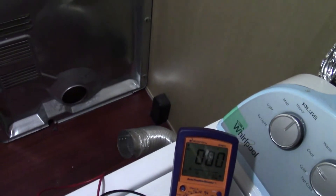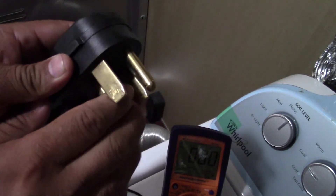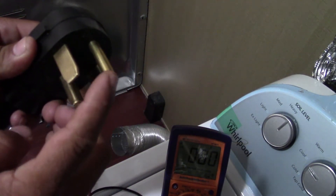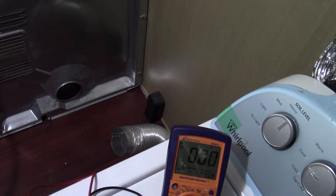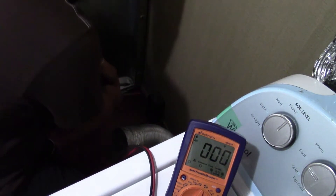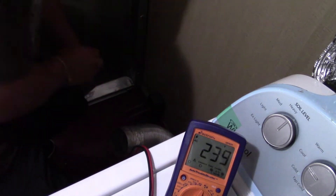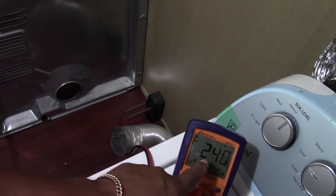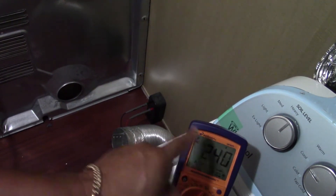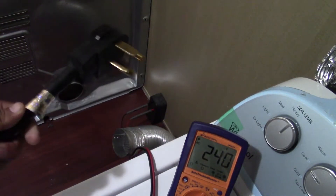First I'm going to go ahead and check the dryer plug — the outlet from the wall. This is a four-prong dryer cord. The dryer is not heating up, so I'm going to show you how to test these two terminals. They're supposed to give you 240 volts. Leave it at 750 voltage and insert the two probe terminals, one in each side of the outlet. There it goes — 240 volts. You have good voltage out of the outlet.